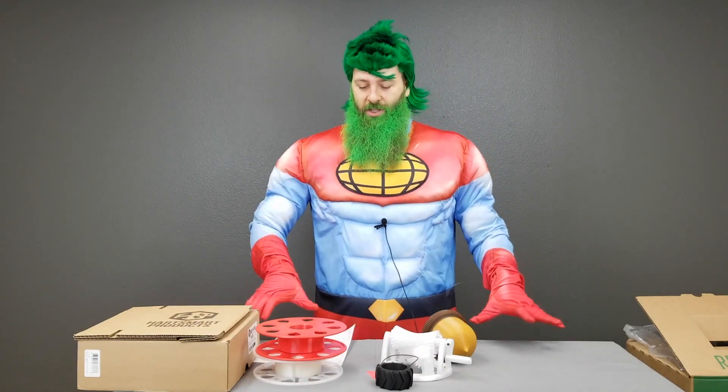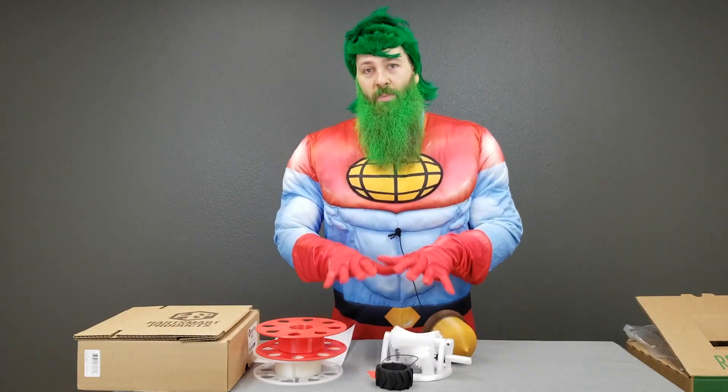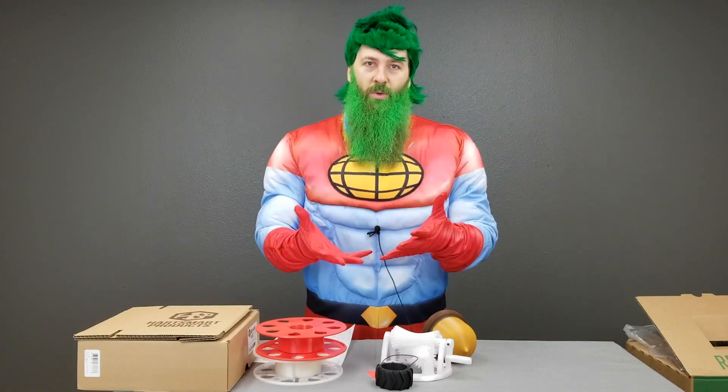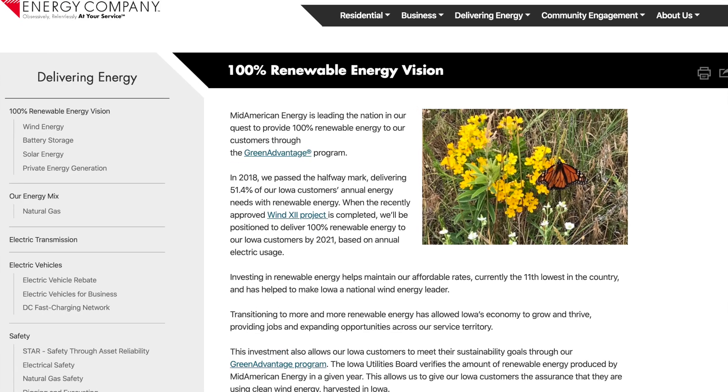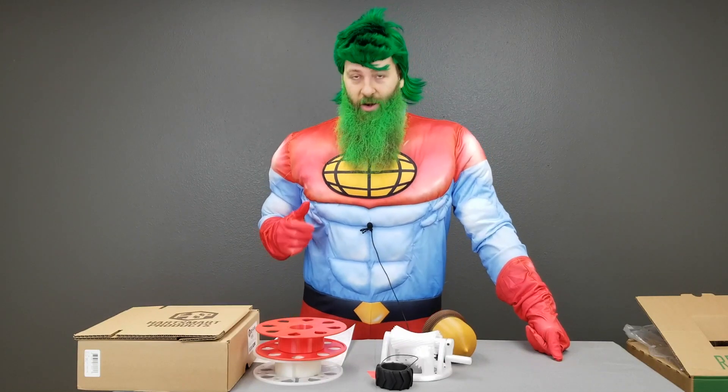I drive a plug-in hybrid electric vehicle, so when I commute to and from the shop, those are often completely electric miles. Some machine-specific stuff: the number one power hog on your 3D printer is the heated bed. So if you can reduce the amount of time the heated bed is on, you're reducing the amount of power you're drawing and therefore the amount of coal being burned to produce that power. Here in Des Moines, Iowa, the power company has installed thousands of windmills all over the state, so the majority of the power we use to power all the machines and the shop is wind power — which also powers my car.